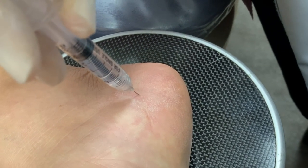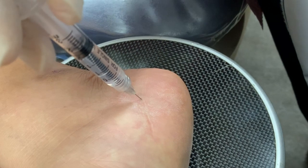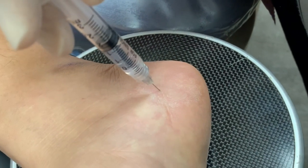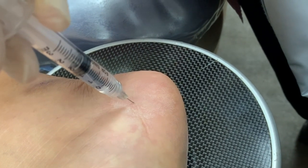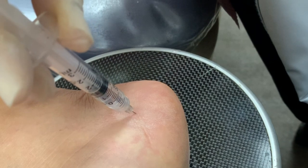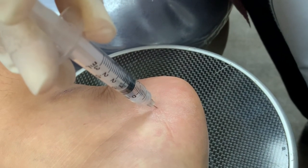How do you feel Dennis? Any pain at all? I don't feel anything at all. Good. Something else I do differently is that I numb this area really well so that the patient doesn't feel any pain when the needle is in and out of that area, because I want to inject all around the area of the insertion of the tendon into the heel bone.